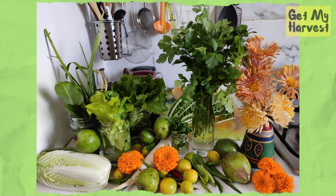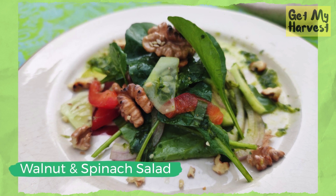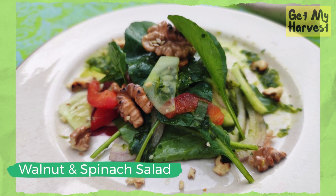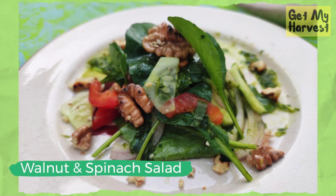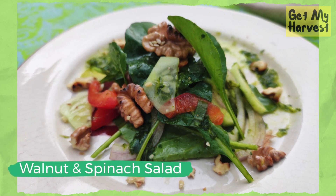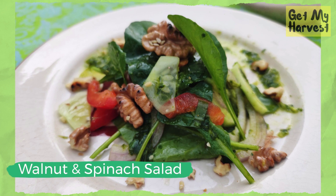For making a yummy walnut and spinach salad, I washed the spinach leaves that Veehan had harvested. Then I dried them on a kitchen paper towel, making sure that I don't bruise them. I made some pesto sauce by blending some fresh basil leaves, a spoonful of olive oil, a clove of garlic, juice from one lemon, and some salt to taste. I tossed my thinly sliced cucumbers, red bell peppers, onions, and spinach leaves in the pesto dressing. I finished the salad with some dry roasted walnuts to add a crunchy texture.